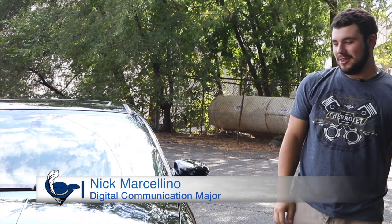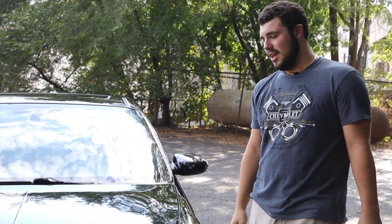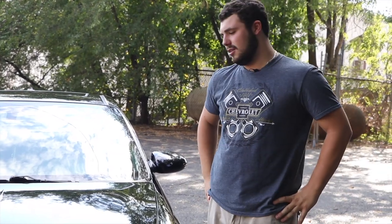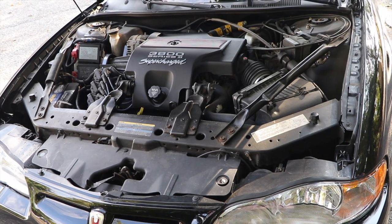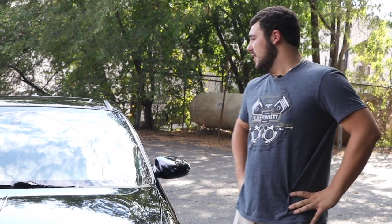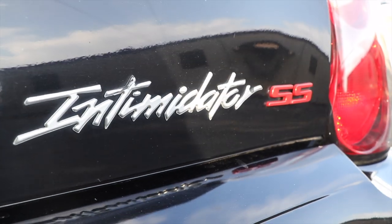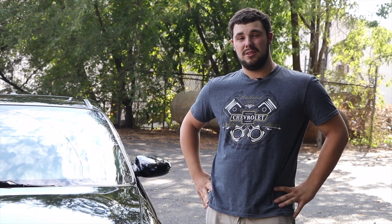Hello everyone, my name is Nick Marcelino, and this is my 2004 Monte Carlo SS Intimidator SS. I got this car about five years ago, in August. Now this car is very special to me — it's the first car I ever bought, and I take very good care of this car, and anyone that knows me can tell you that.